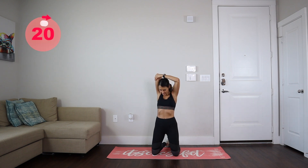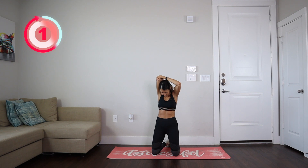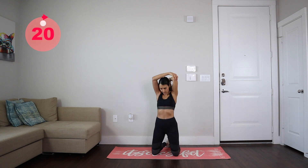Now we're going to stretch our triceps — 20 seconds per side, starting with our right arm and then moving on to the left. Let's change, release, and after this we're going to stretch our lats.